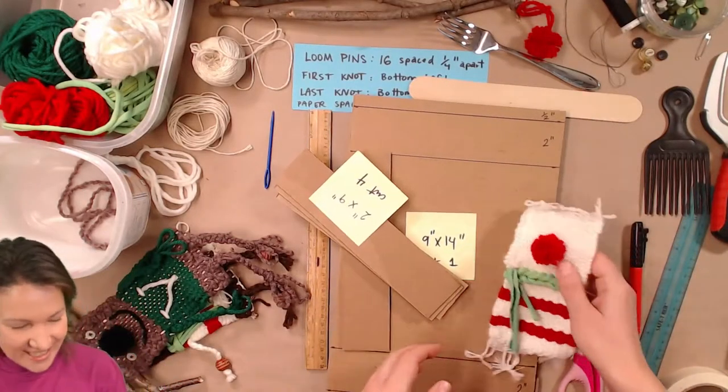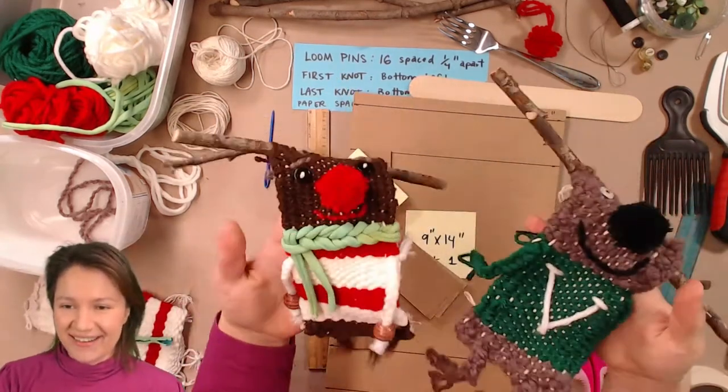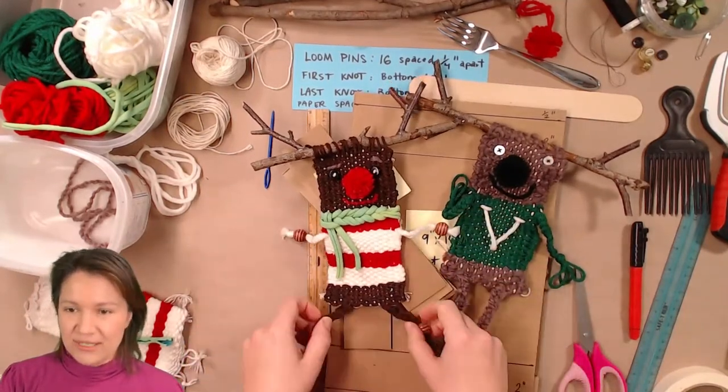Without further ado, we'll switch over and show you what we have going on today. Here's a better shot at our little reindeer buddies. We've got Rudolph and Vixen all woven up and looking so cozy and cute.